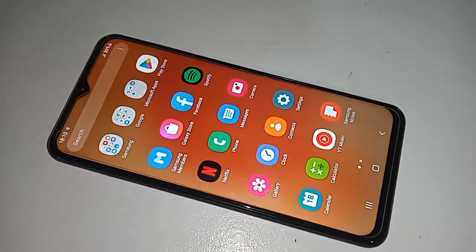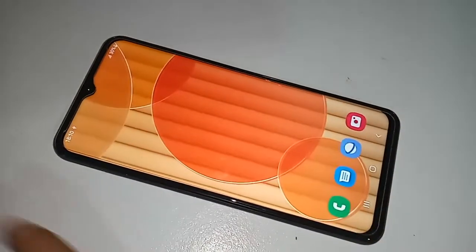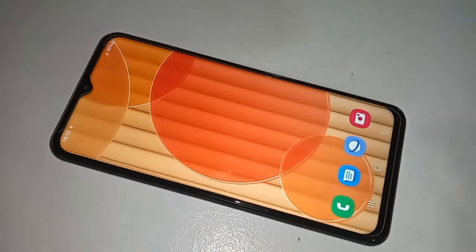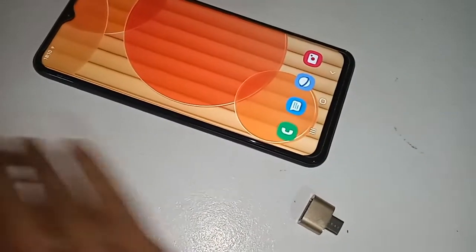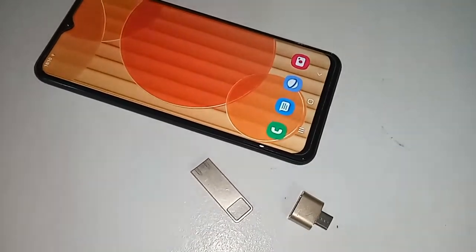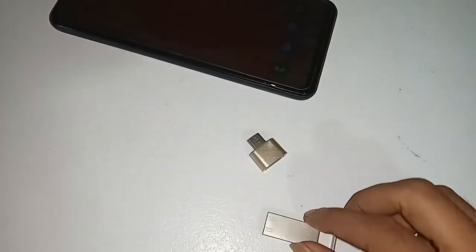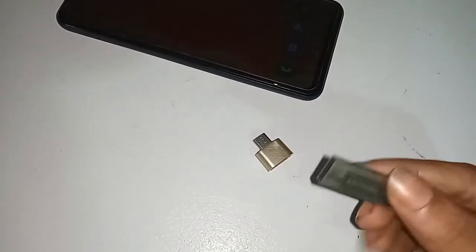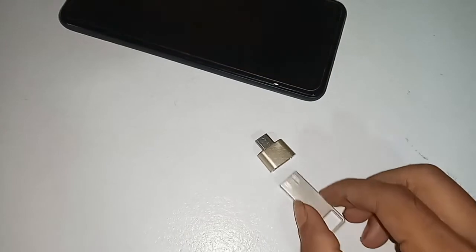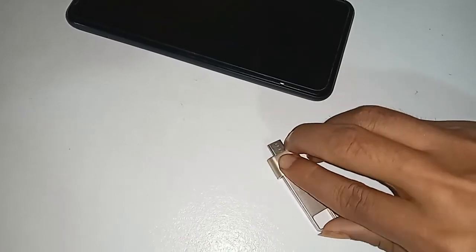To connect a pen drive to this phone, first take an OTG adapter, then connect the pen drive to the OTG. This phone basically doesn't require you to turn on any special option — just plug in the OTG and you'll get the connection.